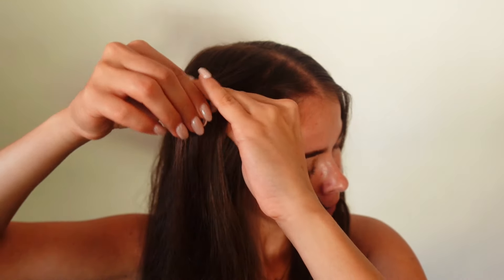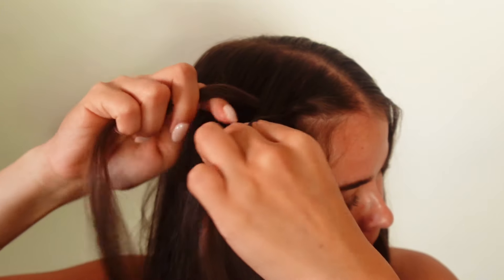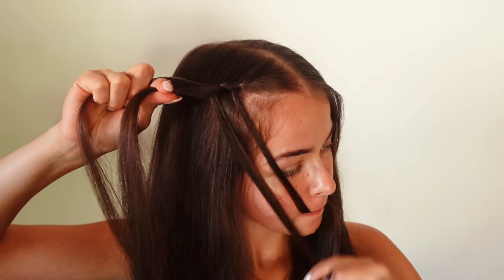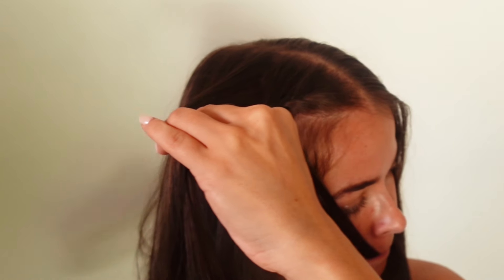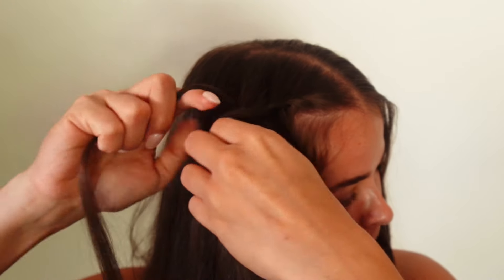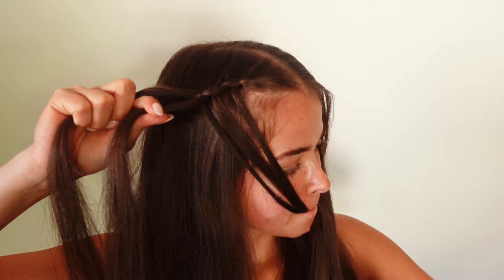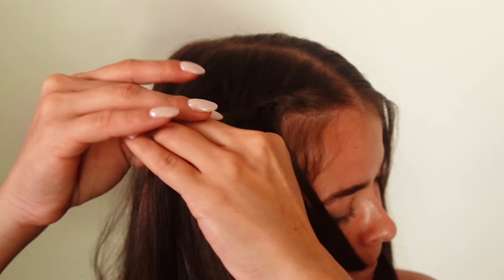Now that the braid has begun to form, I'm going to take the bottom piece and hold it in my mouth. I'm grabbing a new section of hair at the top of my head and adding that into the braid, braiding over a few times. I continue that process — adding a new section of hair from the top into the braid, saving that bottom piece. The reason I hold the bottom piece in my mouth is to hold the tension; it keeps the braid tight and clean.